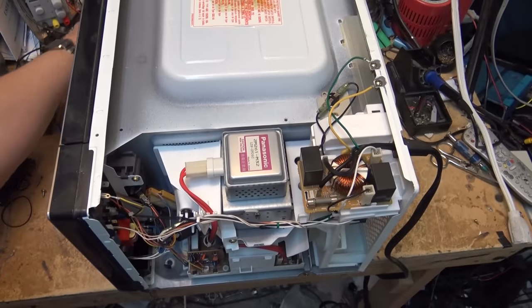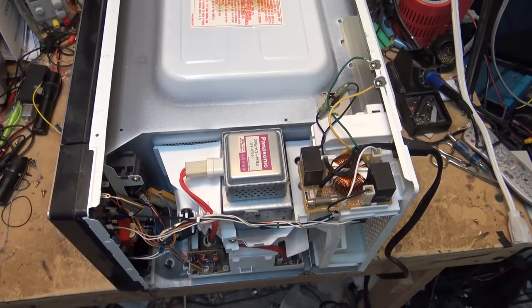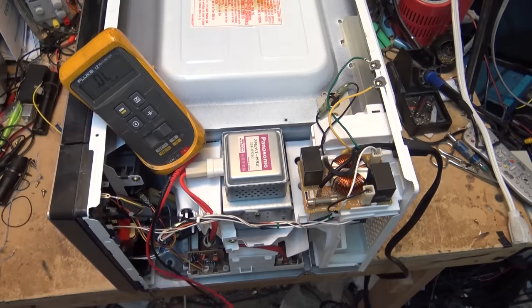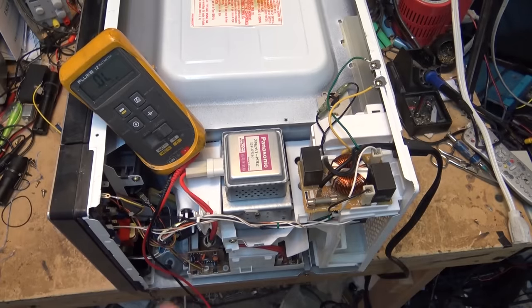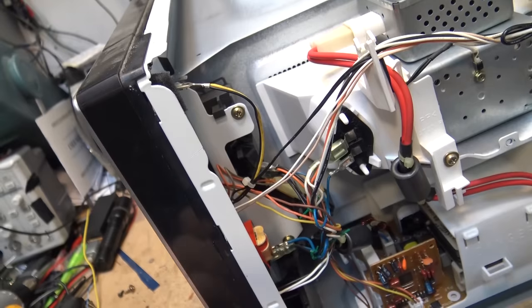These units have been known to pop fuses for no good reason, so sometimes it's just the fuse that's popped. Let's check whether the fuse is popped on this - yes, the fuse is open. But why is the fuse open? Is it open because something else is shorted, such as a primary switch or something on the inverter? That's what we have to determine.